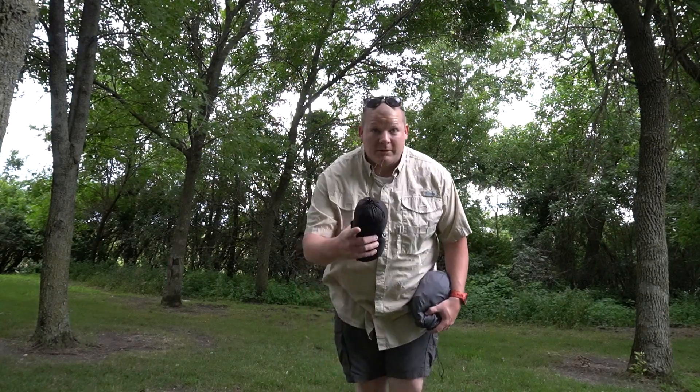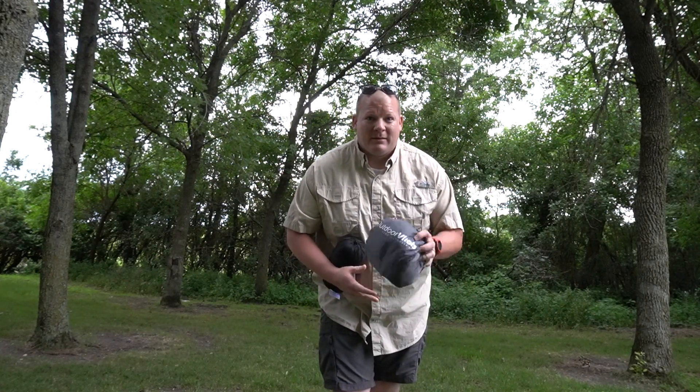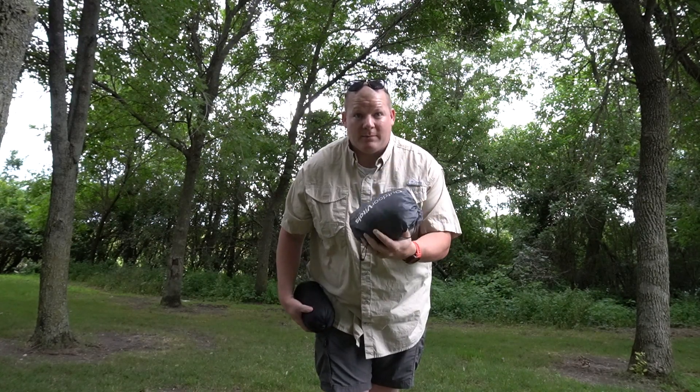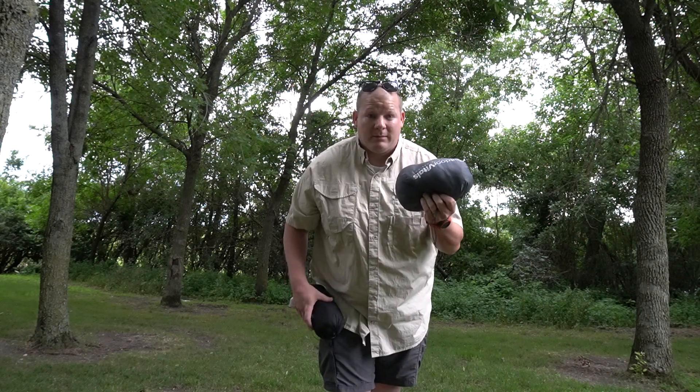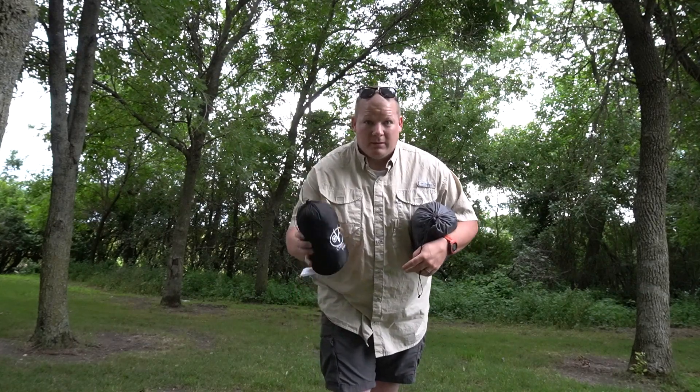So the weights are good. Not super lightweight — there are lighter weight hammocks out there. Now let's talk price. This is an $80 setup right here for the hammock, tree straps, and suspension. Not bad, but it is made in China, so not great but not bad. The bug net is another $40.